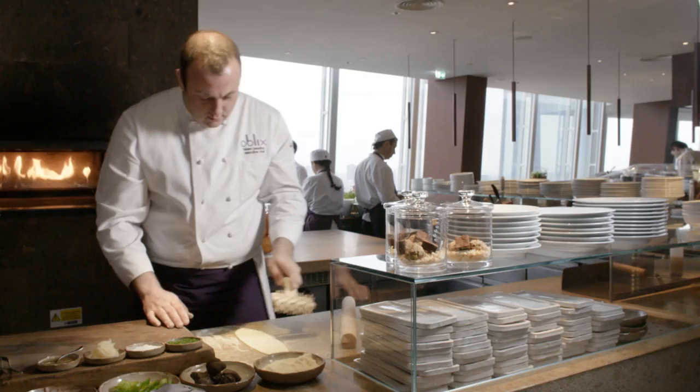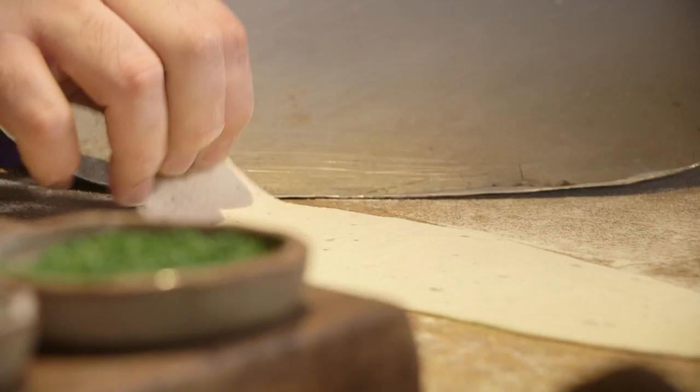Maple onions. So we're cutting very thinly onions, salt and a little bit of maple syrup. It's going to cook the onions by itself. That brings a little bit of sweetness.